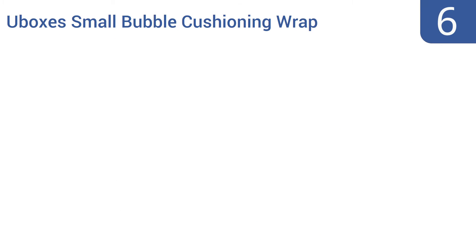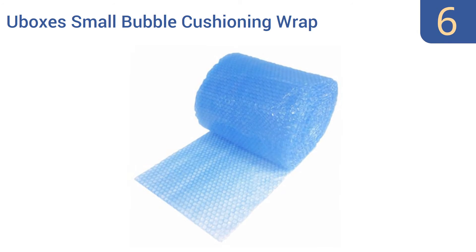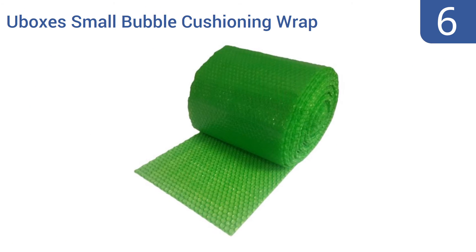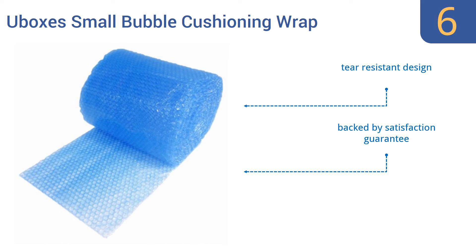Coming in at number 6 on our list, rolls of U-Box's small bubble cushioning wrap come in multiple different colors, which can help you differentiate your things from another person's belongings, or can simply help you keep your own move, storage, or shipment process more organized. It's a tear-resistant design that's backed by a satisfaction guarantee. However, it is a slightly overpriced option.